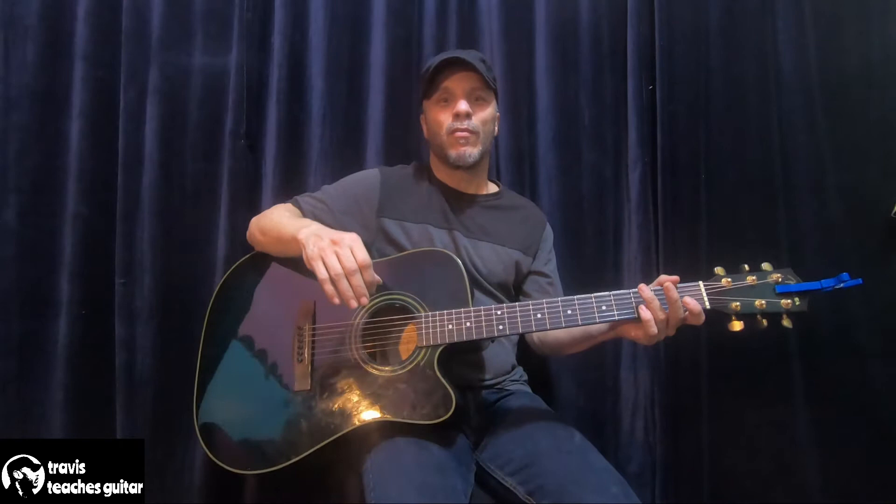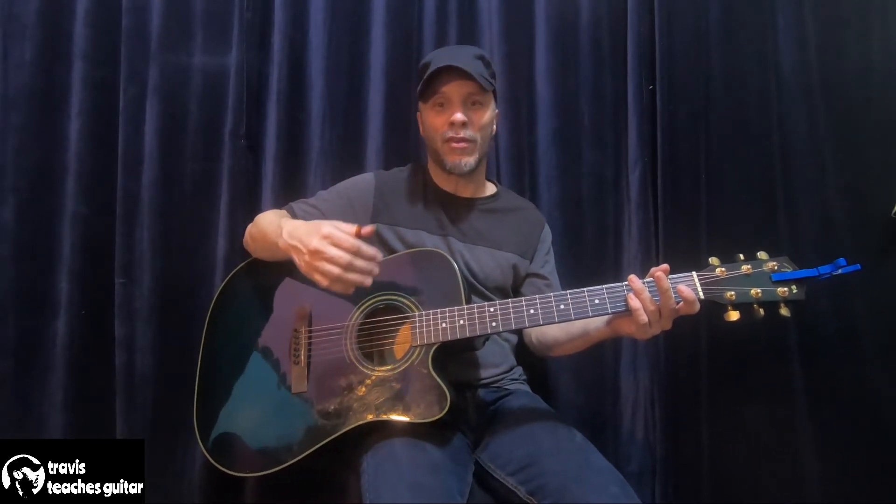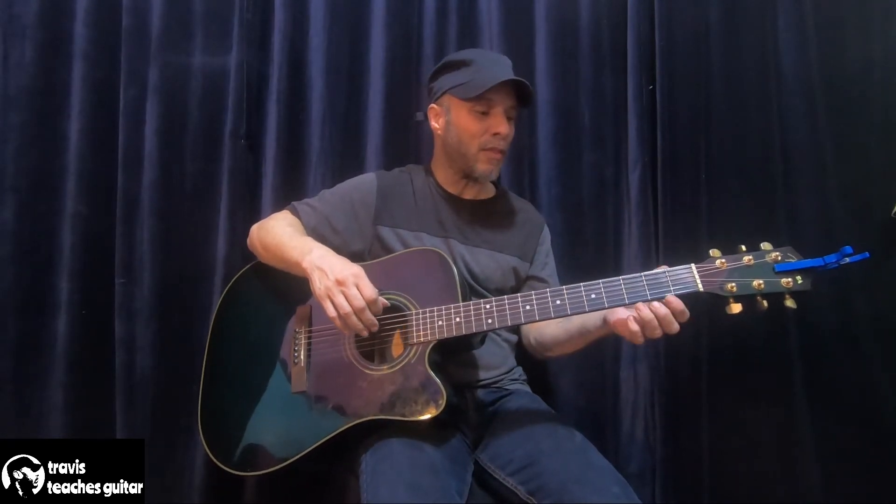If you're a singer playing guitar, the sound of your voice is the sound of your voice — there's no effect to it. Your guitar is the same way. Any misstep in technique is going to be amplified, so to speak, with the acoustic guitar.